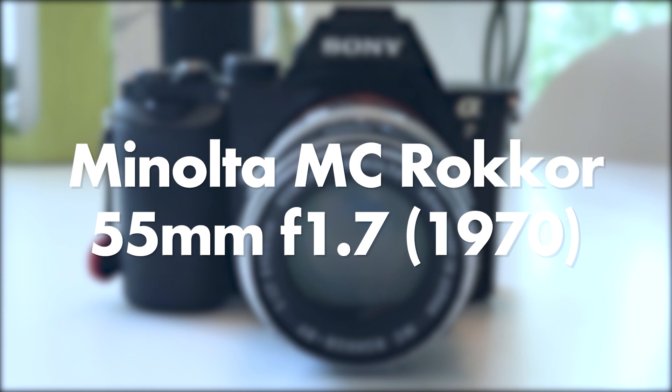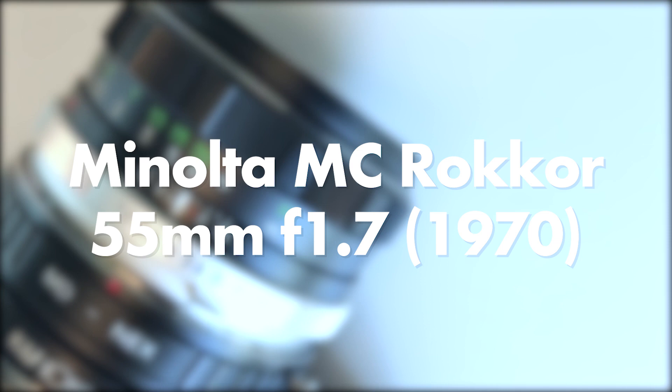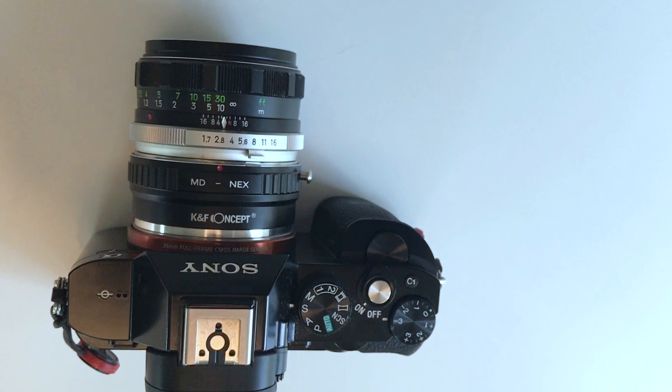The Minolta MC Rokkor 55mm f1.7 — one of my favorite lenses of all time. When it comes to vintage lenses, it's my definite favorite. It's not only cheap, it's extremely lightweight, and it takes sharp images with beautiful bokeh.